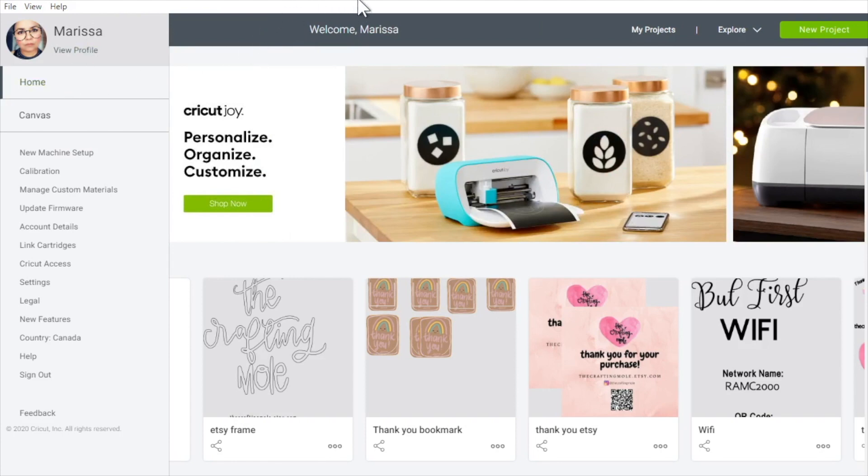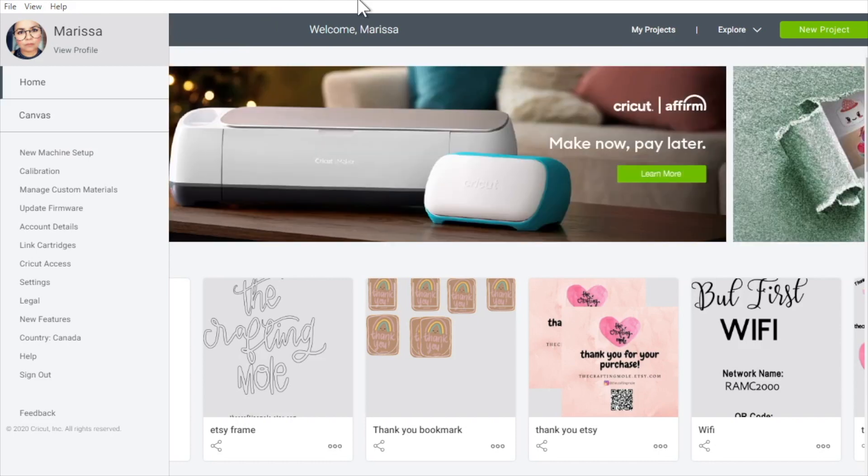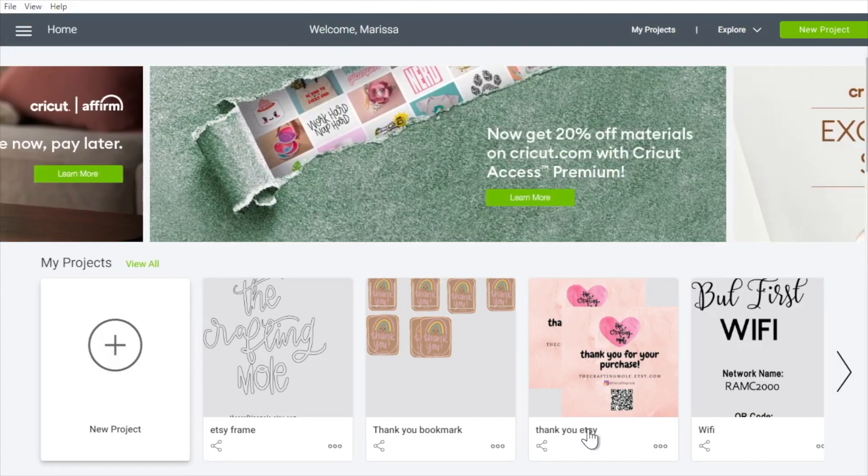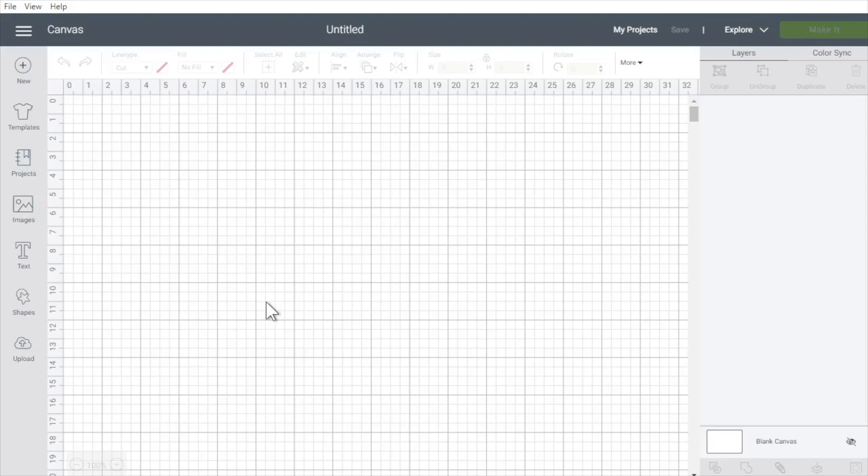When you first create your Cricut Design Space account, it's going to prompt you to create an account, which I did. Now I'm going to click 'Home' and create a new project. It takes a while — my computer is old — but okay, what I wanted to do first is upload the image.